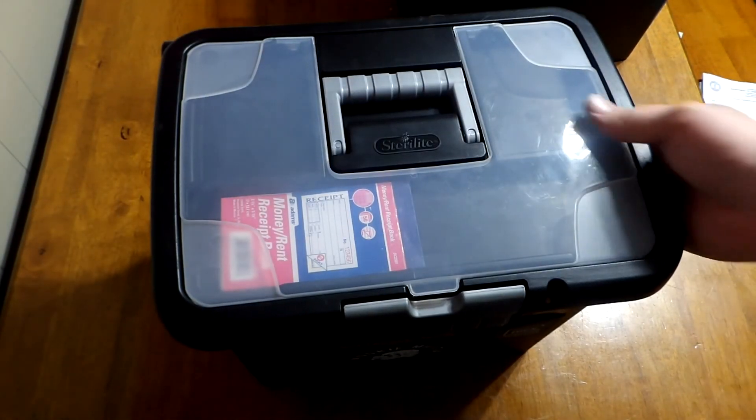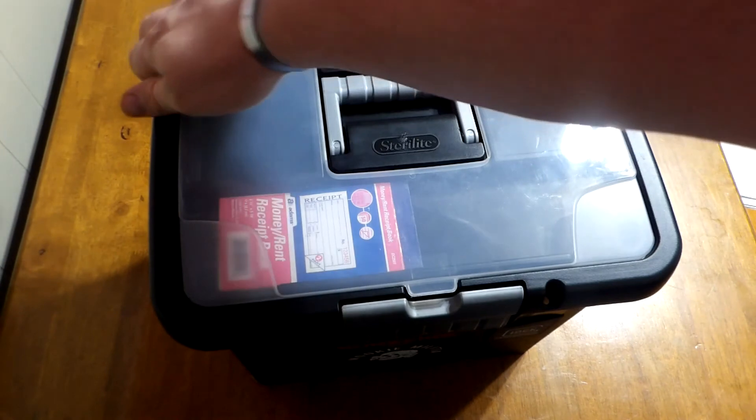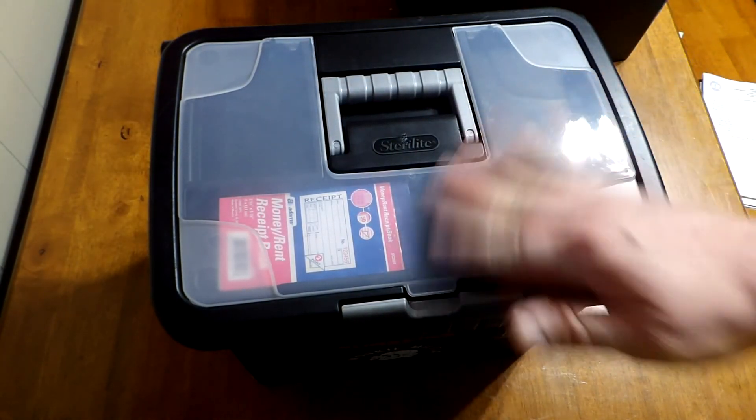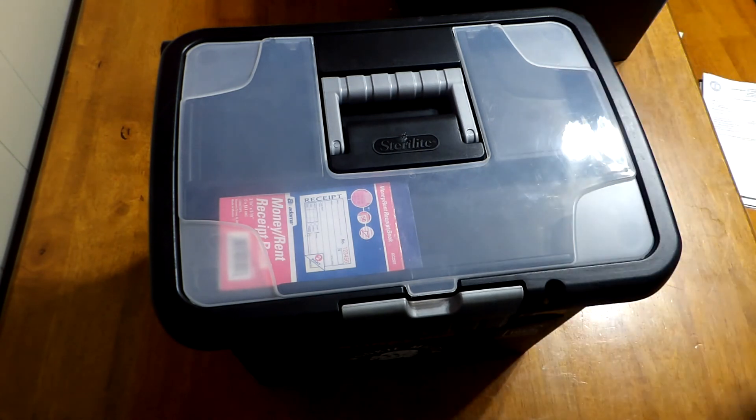But this is the concealed carry teaching box and the replacement of the broken lid. If you like what you see, go ahead and give me a like and a share. If you haven't already, hit that subscribe button and stay tuned for more videos. Earl Henderson, Primordial Defense — thank you for watching.